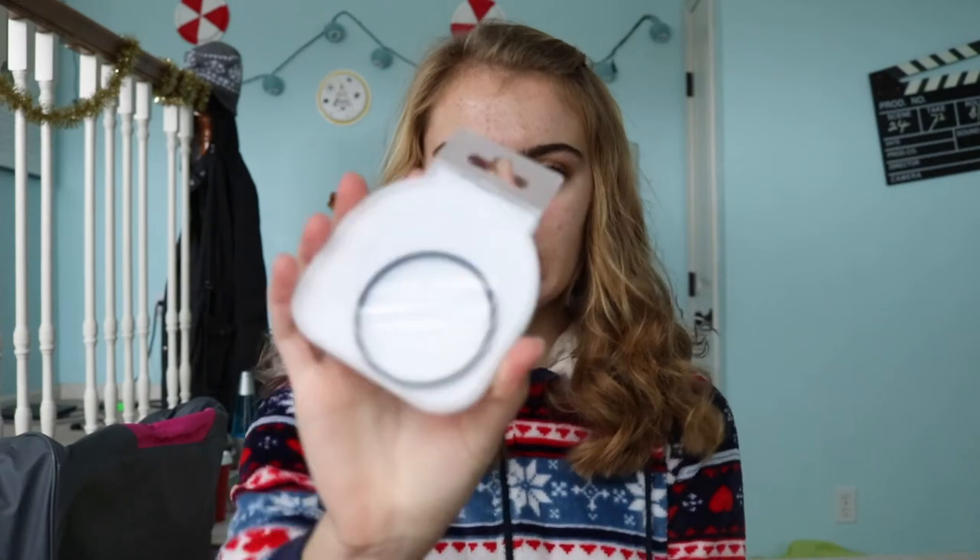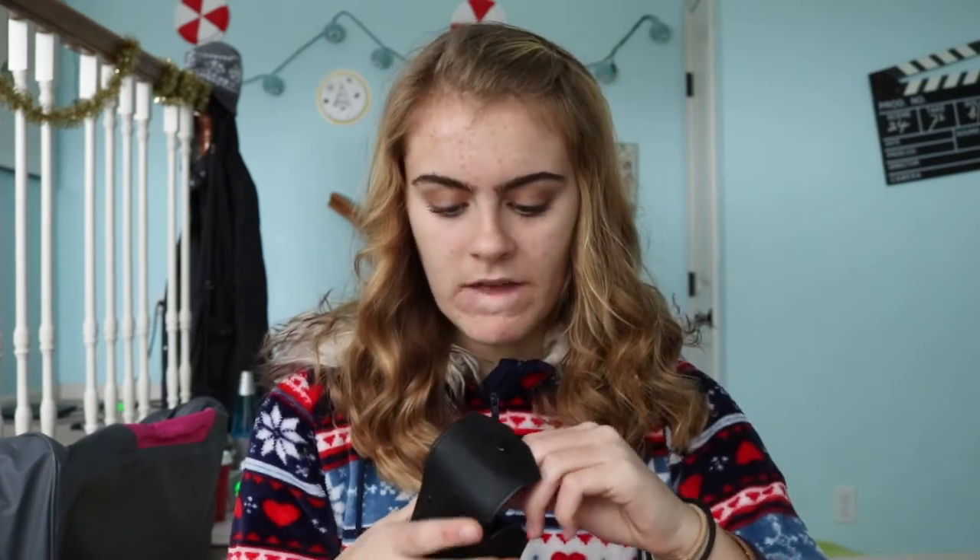Along with that I got this digital UV filter lens, which I'm not really going to take out because you can't really tell a difference — it's just supposed to shield the lens when you go outside. And here, this is just a lens band, pretty self-explanatory. Along with that I got three different kinds of lenses — this one is supposed to be like a shade lens.